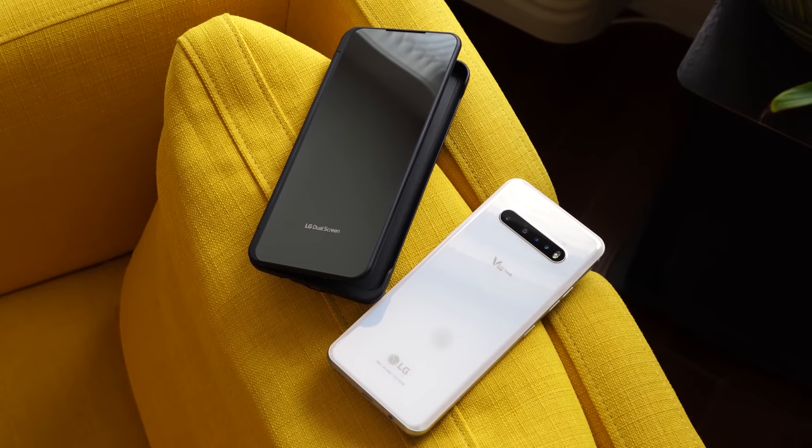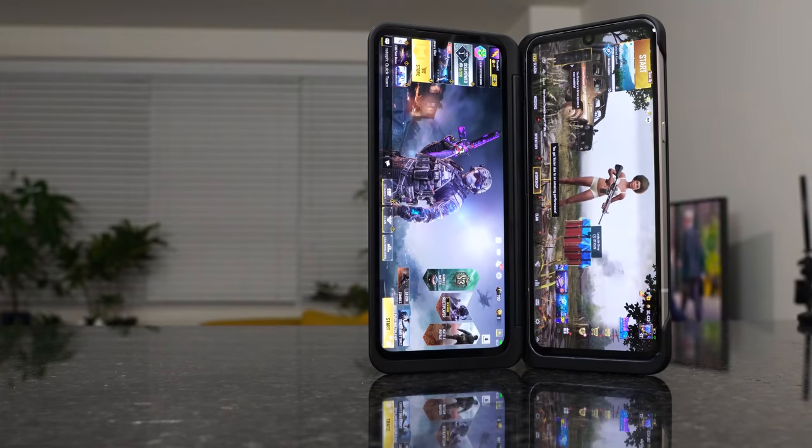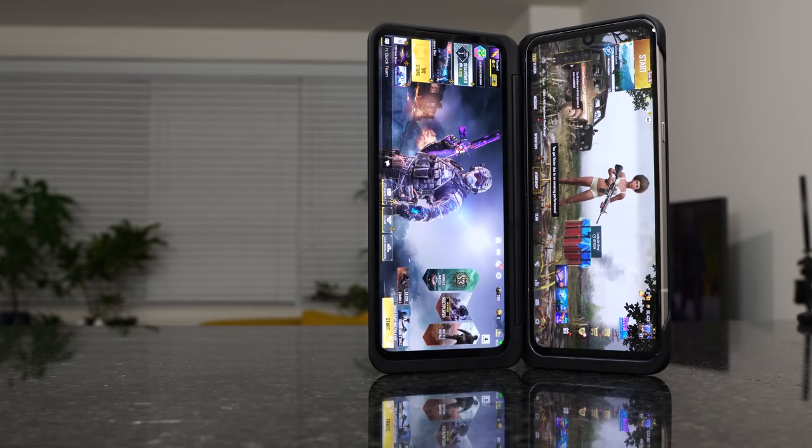Hey guys, Thunder E here. Hopefully you guys are at home safe and sound and trying to stay healthy. I know you guys have been looking forward to this video, so here it is — my LG V60 ThinQ gaming review. Let's not waste any time, we'll do some gaming.